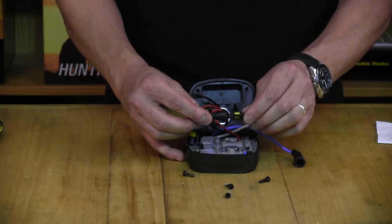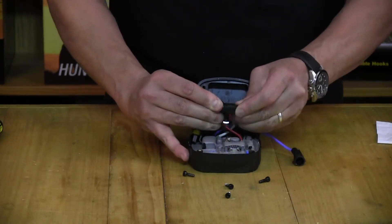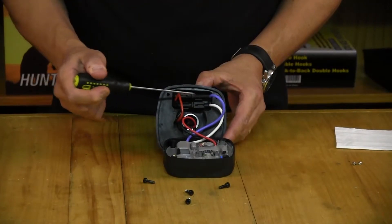Reconnect your corresponding terminals making sure they click into position. Once your terminals are reconnected, tuck them back up into the recess inside the ballast.